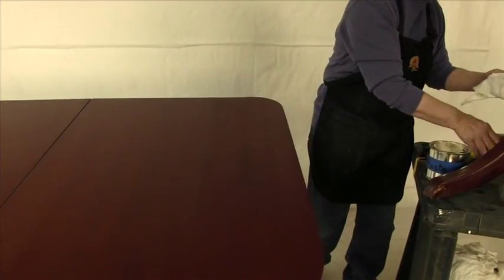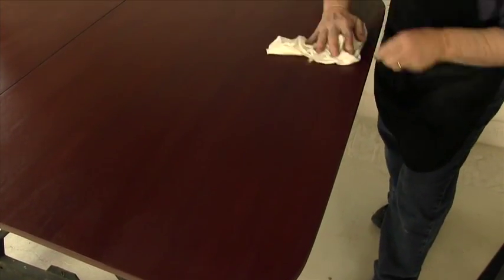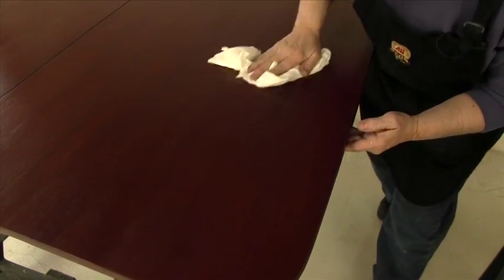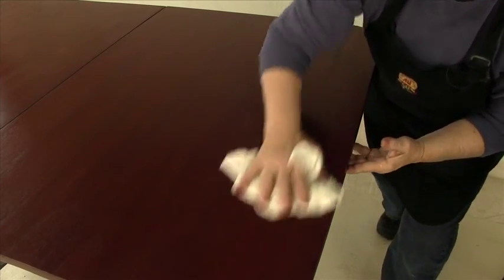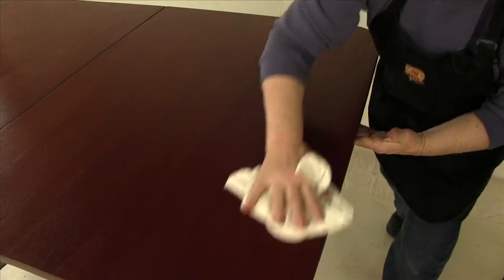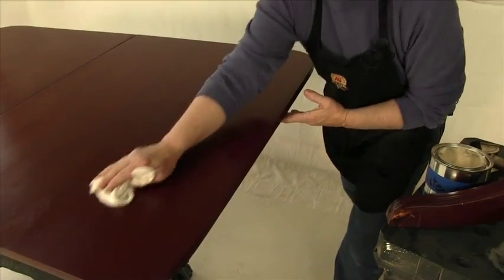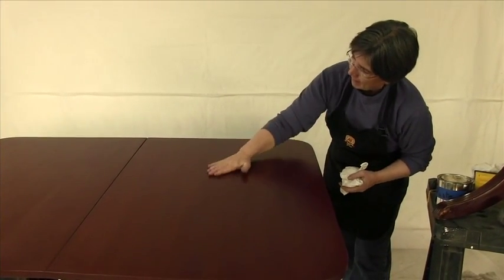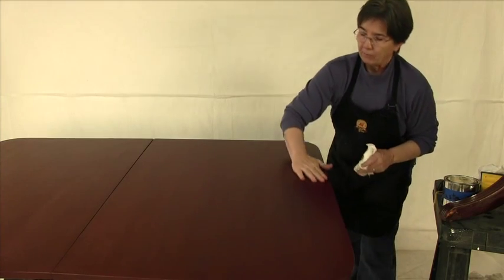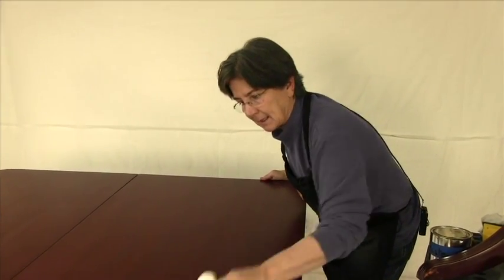This is going to change the sheen of the surface a little bit. Before, when it was just the finish, it was kind of brassy. This creates a nice, soft glow to the surface. You can see the difference between where I've rubbed out and where I haven't. This is feeling very nice — it's gotten rid of all the dust bumps and given me a more pleasant surface.